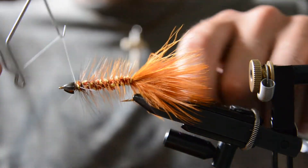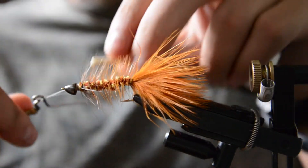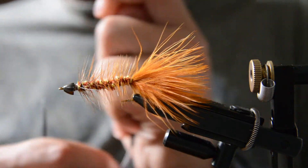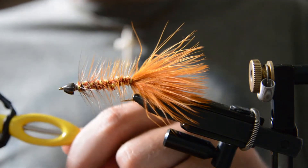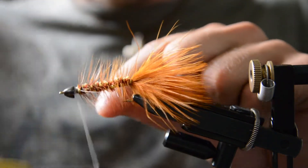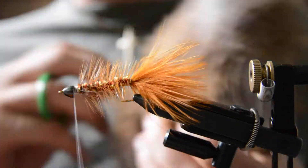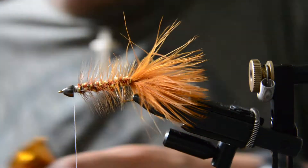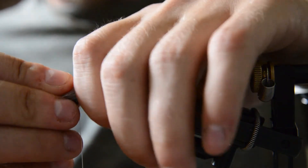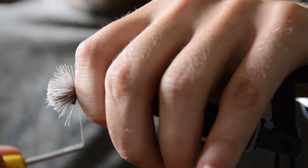At this point I'm going to switch to gel spun thread, so I'll go ahead and whip finish to tie off and switch over to the GSP. This is size 200 which is a bit overkill but it's what I have on hand. We'll do two or three wraps and then let it spin.